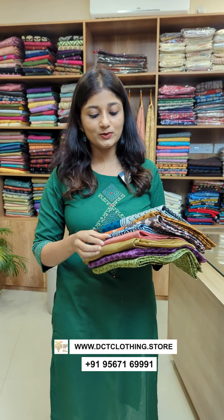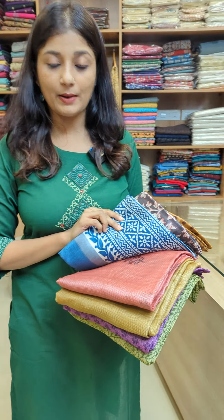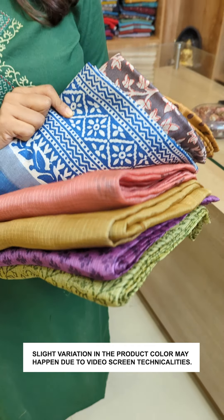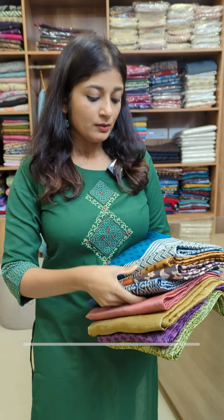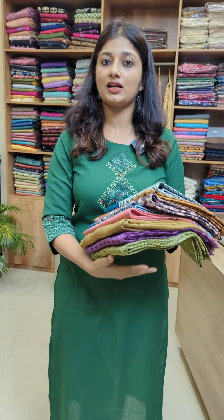There are two different fabrics in it. One is a cotta tussle fabric, and the other is a normal tussle fabric. It is a block printed design.